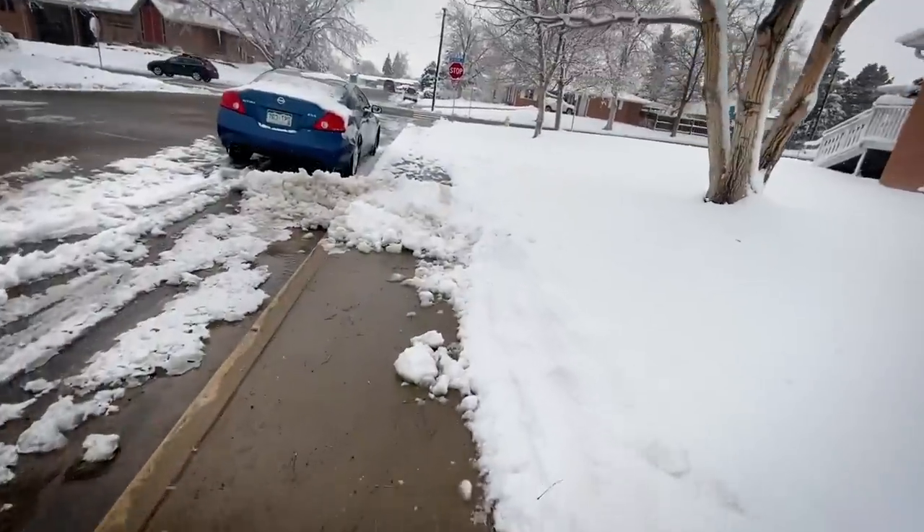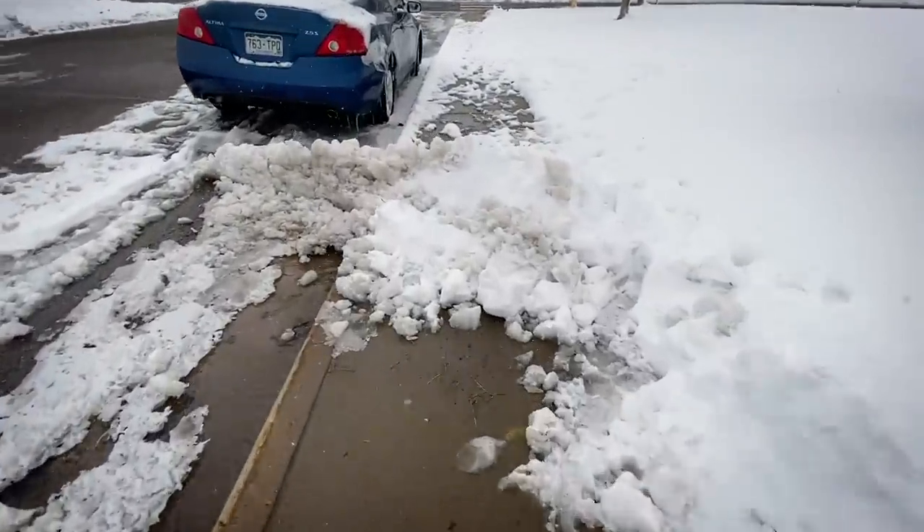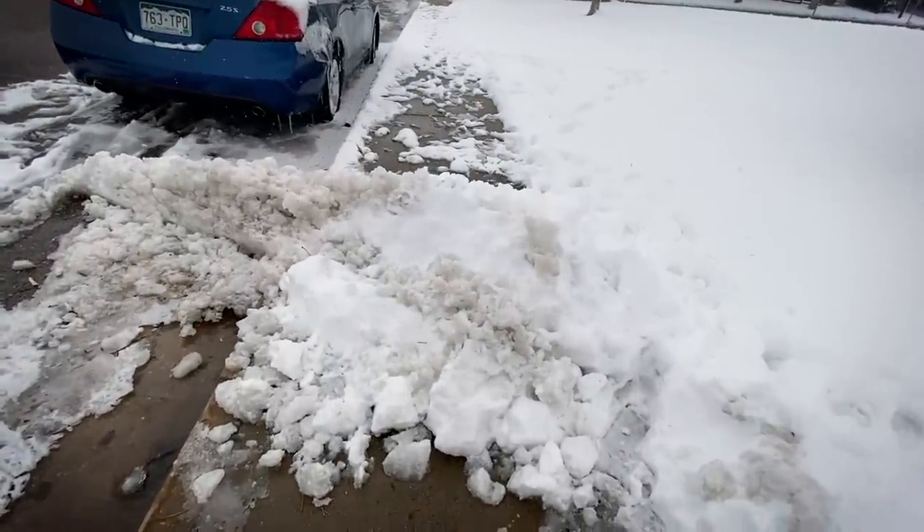Hey guys, I'm squinting because it's extremely bright out but we're going on a walk — we've been trying to hit 10,000 steps every day since the gyms have been closed. It snowed seven inches yesterday. We actually went on a long walk yesterday in the snow, which is really something. Watch out for that — there's a large mound of snow.